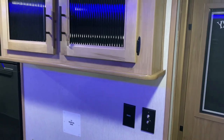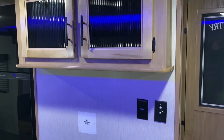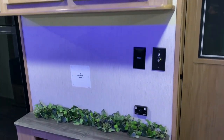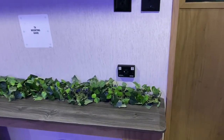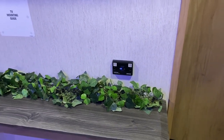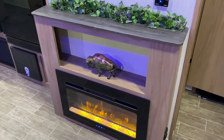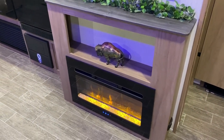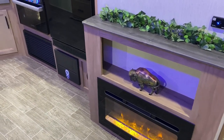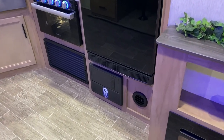Moving to the entertainment center, we have storage up above, TV connections, and a spot to sync your phone to the camper for the speakers. It has inside-outside speakers you can adjust to play music from your favorite app. There's also an electric-only fireplace that doubles as a space heater.